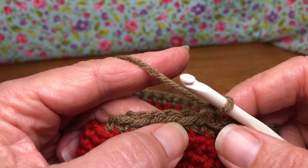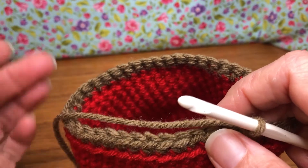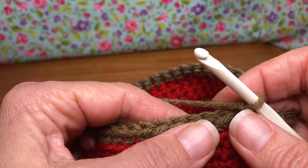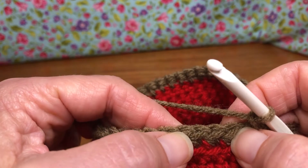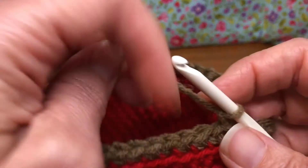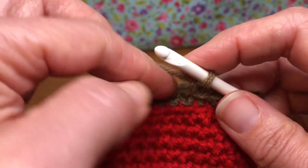Round 20 is done — we've single crocheted in each stitch, joined, and chained one. You can start stuffing if you'd like, or you can wait another round, whichever works for you. For round 21 we're gonna single crochet decrease for the first two stitches, then single crochet in the next stitch, and repeat that all the way around.